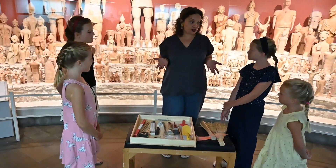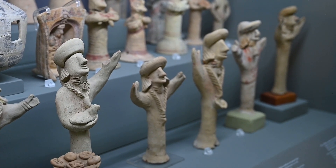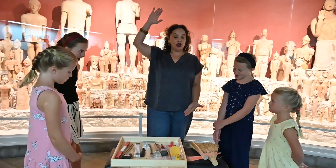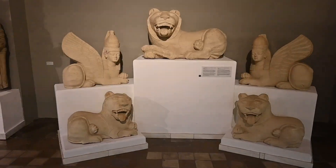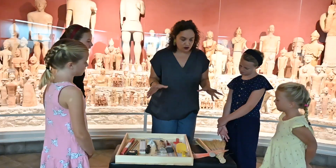In order to excavate properly we need our tools — the archaeologist tools. Here I've brought you a sample of our small tools, because we've also got big tools in order to remove hard rocks and lots of earth, but when you reach the archaeological layers you have smaller tools.